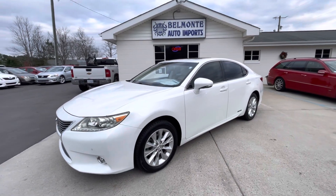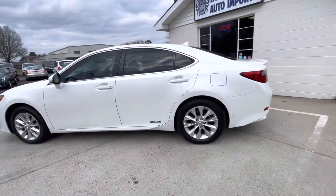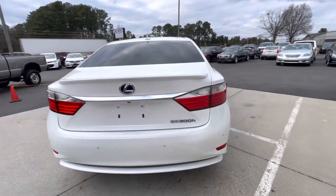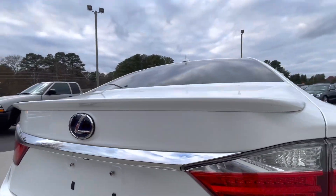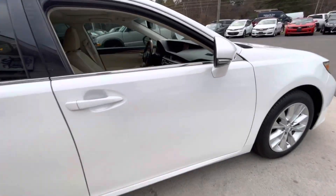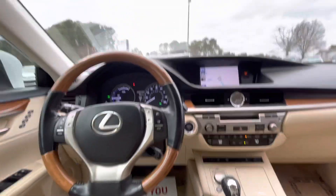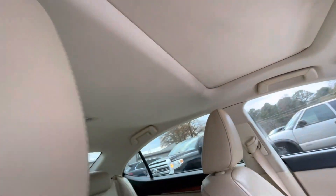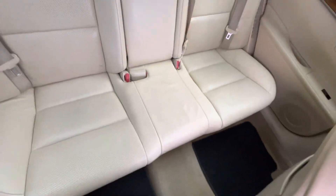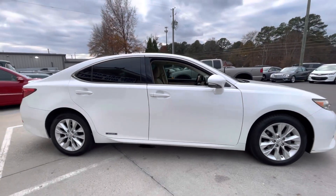Here we have a 2014 Lexus ES Hybrid ES300. It's got the Sport spoiler. Carfax one owner. Very good looking car.